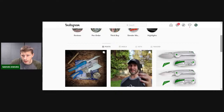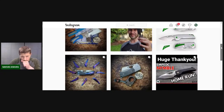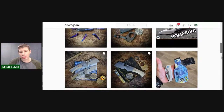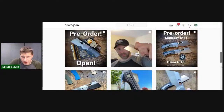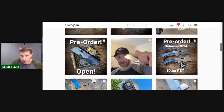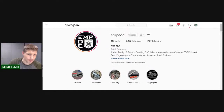I'm pretty sure he sold out of all the orders from the Thick Boy. He featured one of my videos from Instagram on his channel — Dr. EDC's page — I thought that was awesome. It's always nice when knife companies feature your videos. Definitely check out EMP EDC and get your orders in when they drop. The large ones — I don't know if they offer pre-order yet, so definitely check his stuff out.